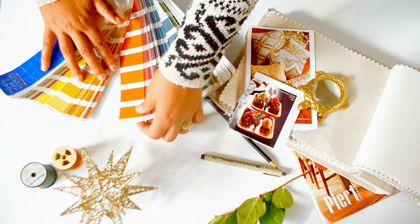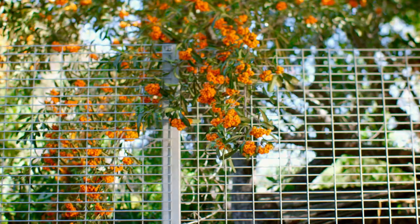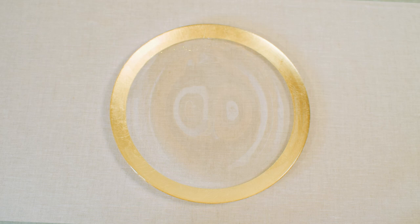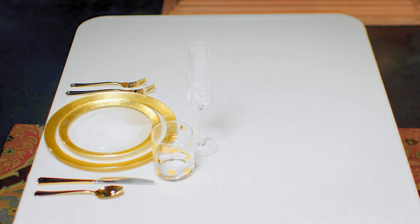The first rule of thumb? Have fun! And don't feel constrained by traditional colors. Any color can be festive. When in doubt, I like to turn to nature for inspiration. And then add layer on the goodness.